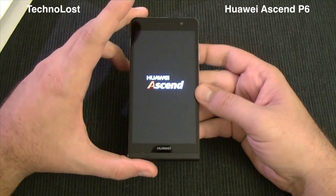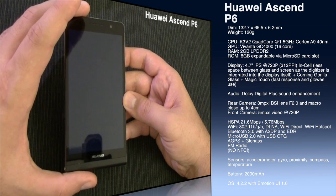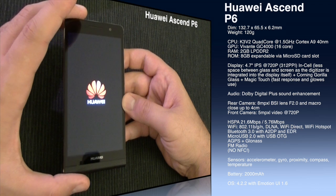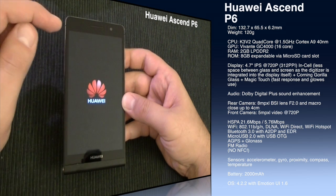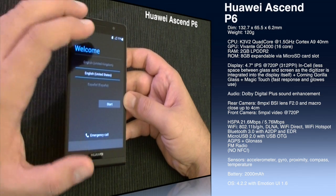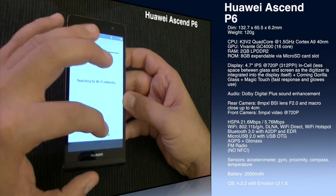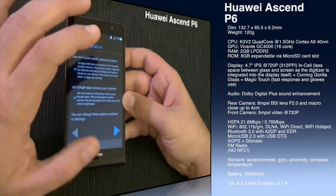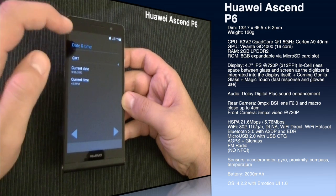Let's start the device while I tell you a few hardware specs. The CPU is the HiSilicon K3V2, a quad-core clocked at 1.5GHz with Cortex-A9 architecture, made by Huawei itself, manufactured on a 40nm process. The GPU is the Vivante GC4000, a 16-core GPU. We have 2GB of LPDDR2 RAM — quite good specs. Then we have 8GB of internal storage, expandable via micro SD card slot.